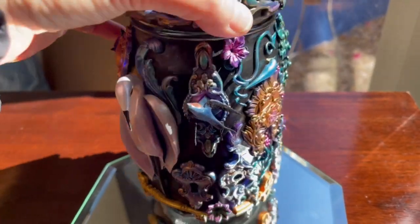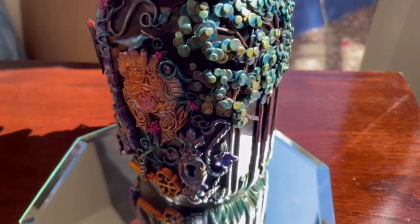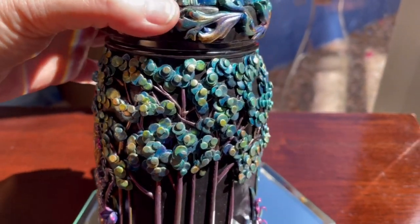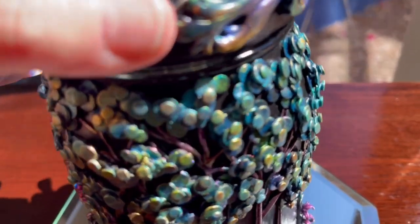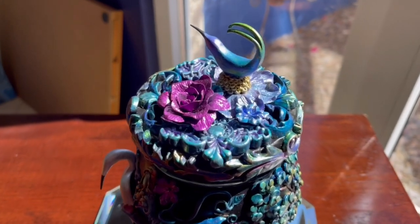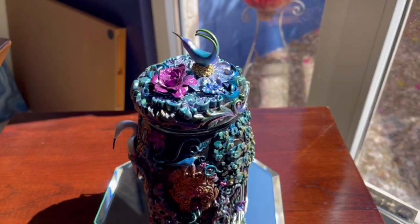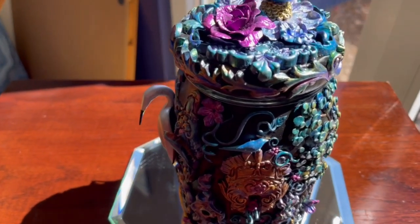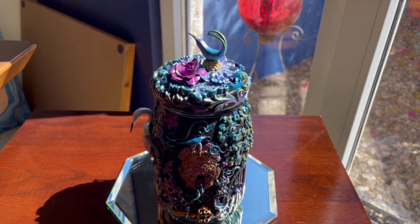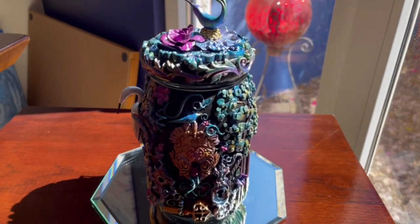Tara, you are so incredibly talented. If anyone is interested in getting some of these pieces from Tara, please reach out to me and I will put you in touch with her. My email is in the description below. I'm just going to show you, at the end, the collection of pieces. Tara, thank you so much. Unfortunately, Tara is not on social media, but she does have email and you can certainly purchase these from her. They are fantastic. I highly, highly recommend getting a gift for someone else, a gift for yourself, or hey, maybe a gift for both people.